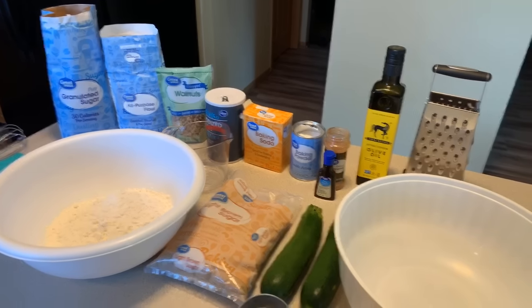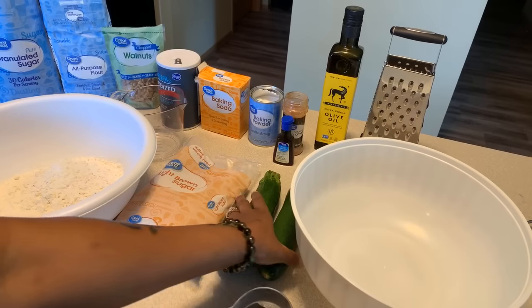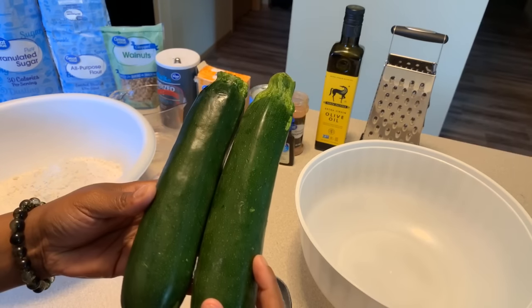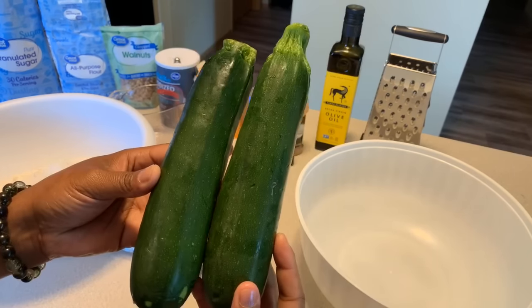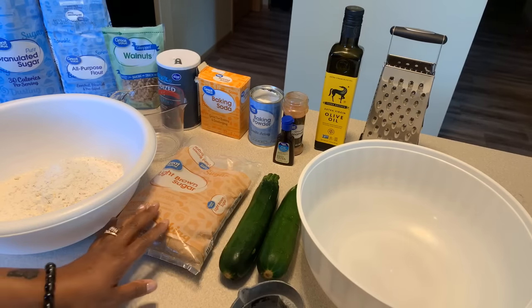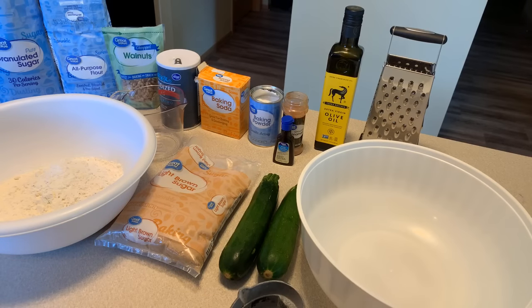The ingredients you're going to need: you're going to want to use a large zucchini. If you don't have one large zucchini, just use two small ones. You're going to need brown sugar, vanilla extract, olive oil, ground cinnamon, baking powder, baking soda, salt, crushed walnuts, all-purpose flour, and white sugar.